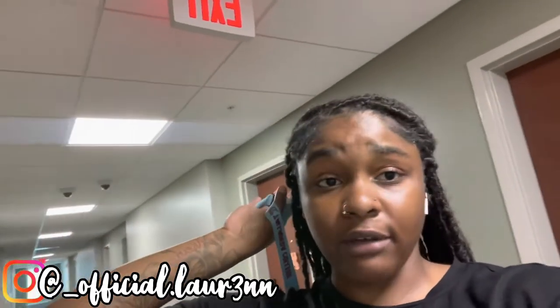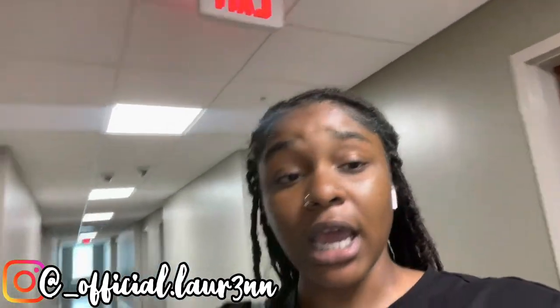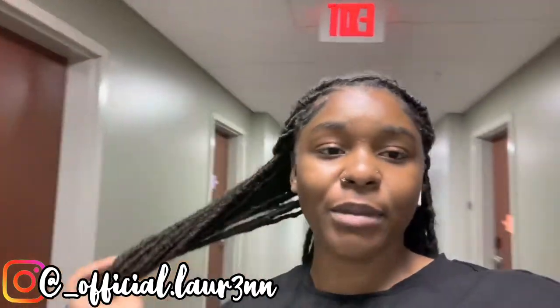But before we get into the video, if you are new here, make sure you click that subscribe button. Hit that post notification bell so you know whenever I post. And if you are a member already, welcome back. I am glad to see you here.